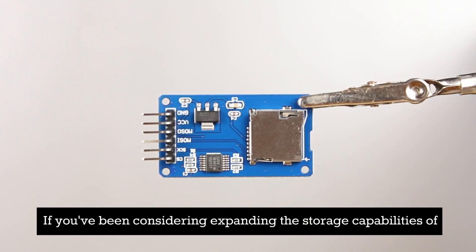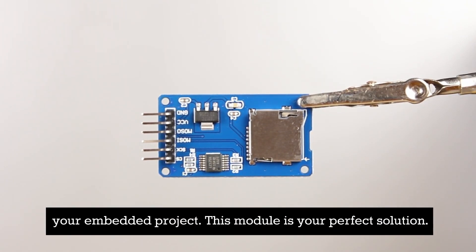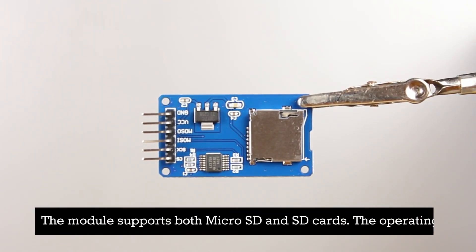If you've been considering expanding the storage capabilities of your embedded project, this module is your perfect solution. The module supports both micro SD and SDHC cards.